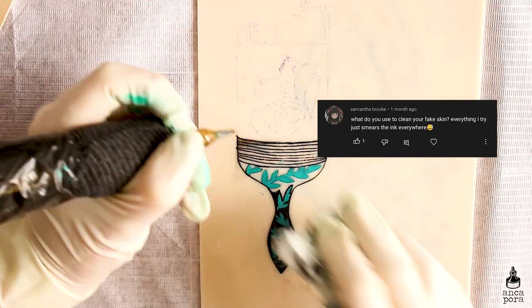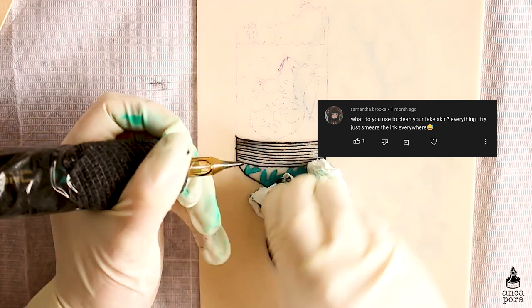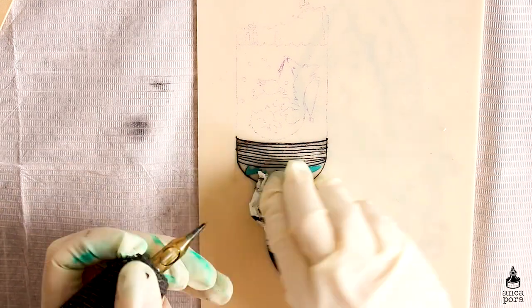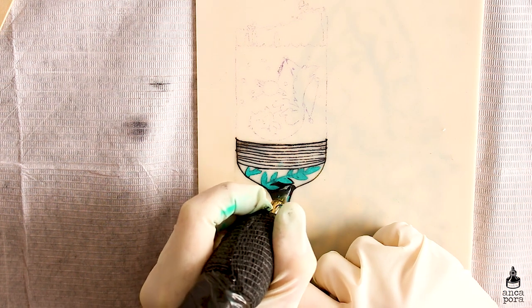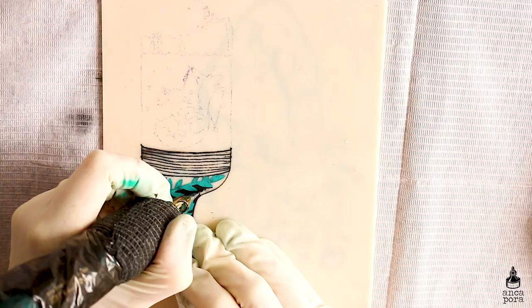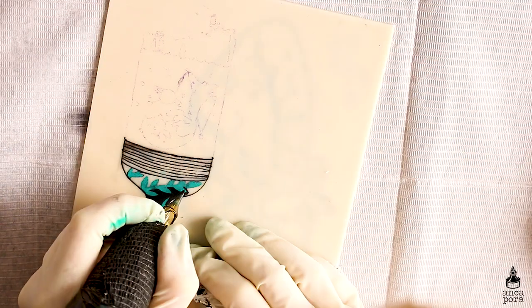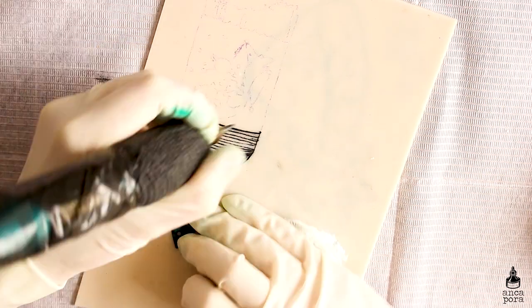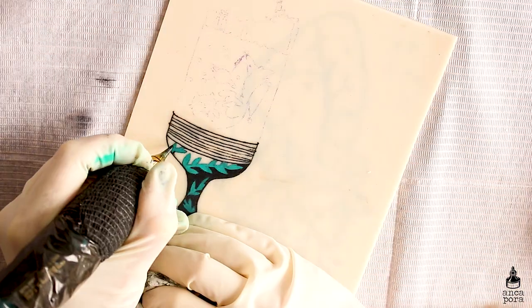Samantha Brooke asked what do you use to clean the fake skin, as everything she tries just smears the ink everywhere. I usually use Vaseline to clean it and sometimes green soap and water. However, it depends a lot on the fake skin you're using — mine is from Real Skins and it's very easy to clean with just Vaseline.